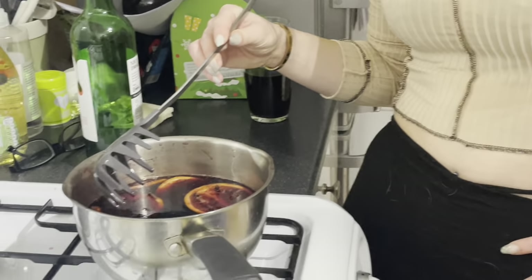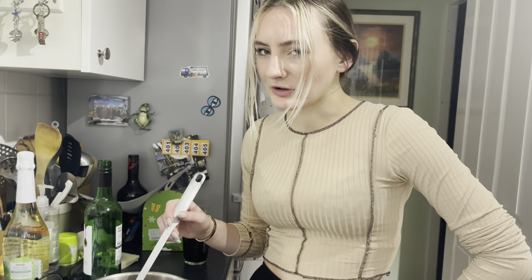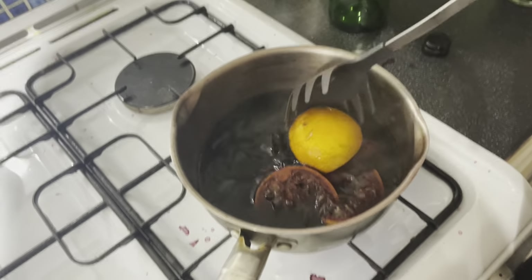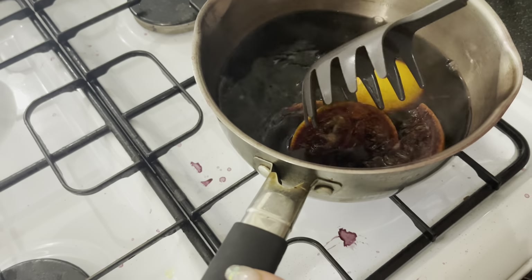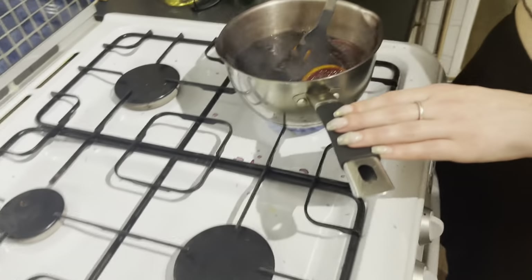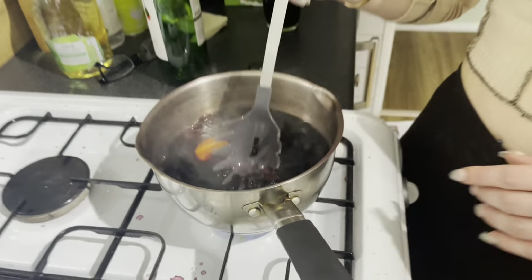So if we put sugar in with everything — who puts sugar in a hot chocolate? It's cooking away nicely. Look at the oranges — they're like proper purple, they're so cool! Look at this, it's going not-red. Oh wow, that's so weird!